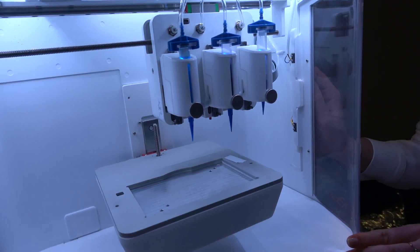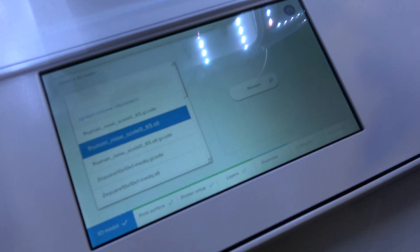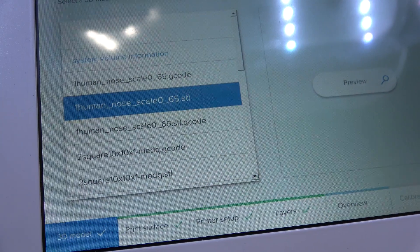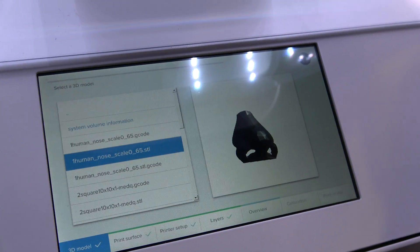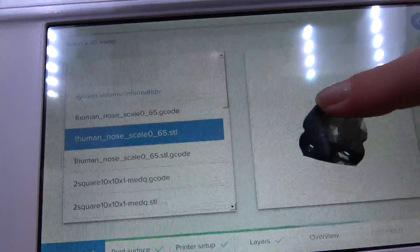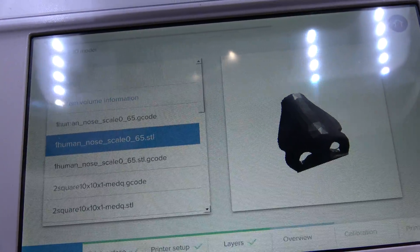With the software you will choose a 3D structure that you would like to print. For example, if you want to print a small nose, you can have a look at the 3D structure that you want to print and see that you've chosen the right one. You can rotate it and confirm this is the one you want to print.